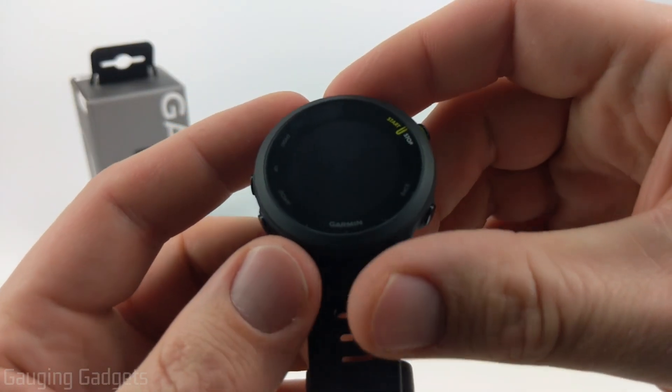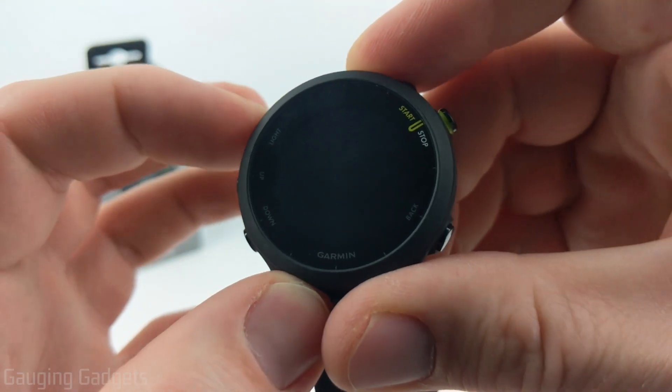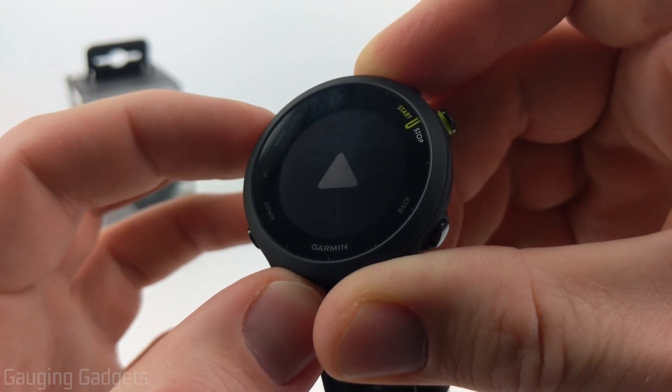Your watch should come with a little bit of charge in it, so we can turn it on very easily by just holding down the light button up here in the top left, just for a second or two, and you'll see the little Garmin emblem there.